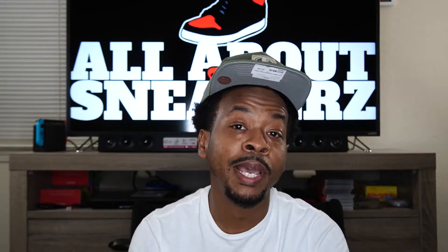What up YouTube, it is your boy All About the Sneakers back with another unboxing and review video for you guys. Today we will be unboxing... hmm, I don't know what we'll be unboxing.